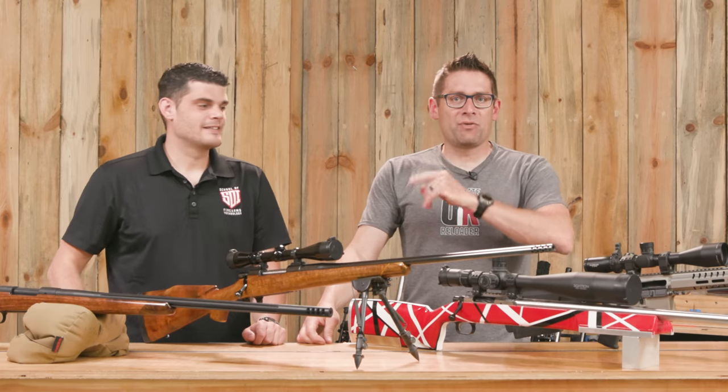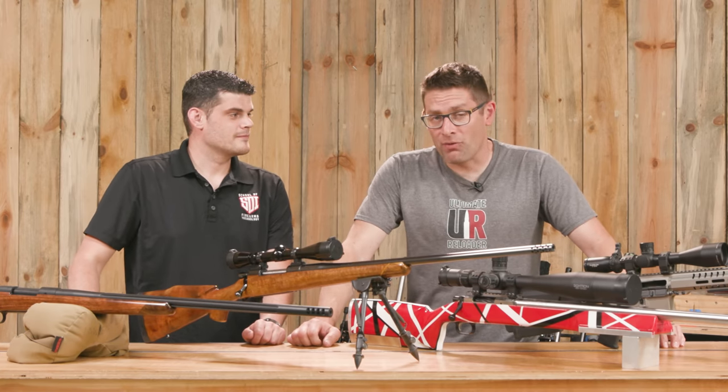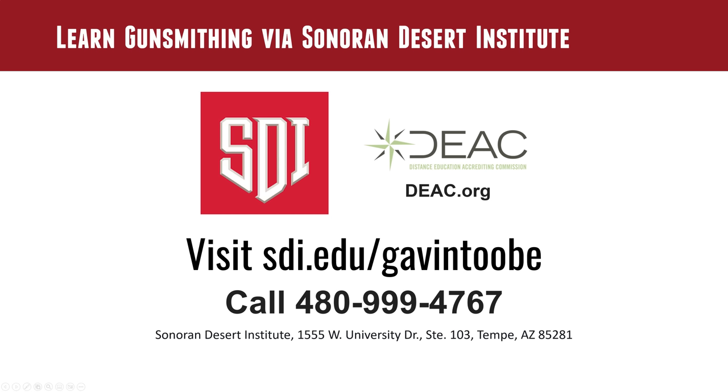If you have the dream of working in the firearms industry as a gunsmith or in some other capacity, you should definitely check out the Sonoran Desert Institute. Go to SDI.edu or call 480-999-4767.